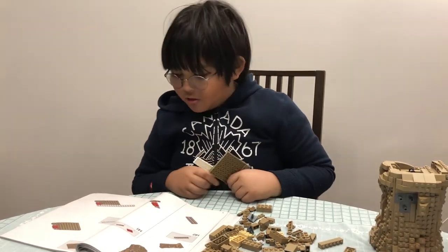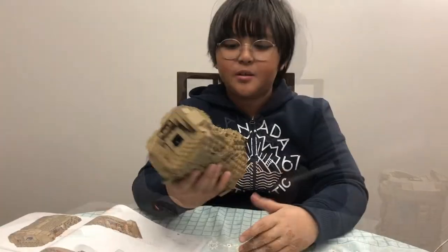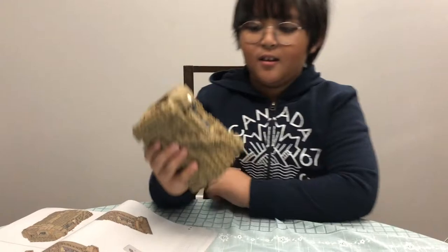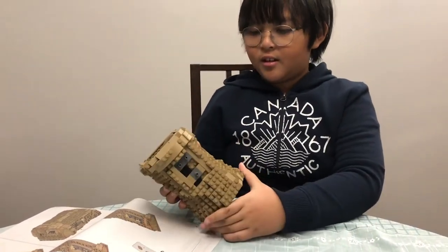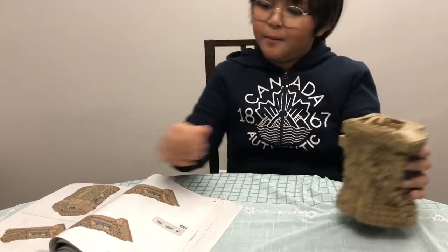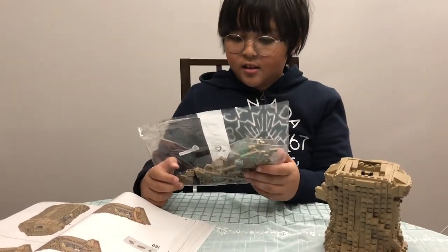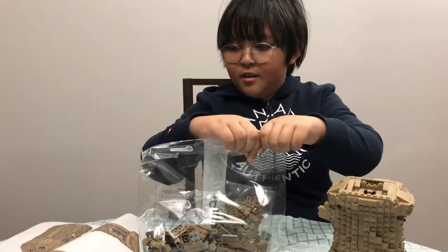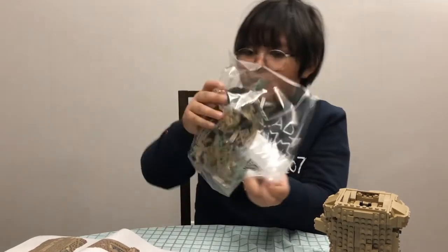That's what his actual thing is — it's a Baby Yoda. I finished bag number five. It was to assemble the right arm. Then we can open bag number six — I believe it is the arms, and then the last bag should probably be the head.